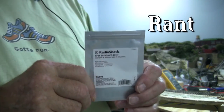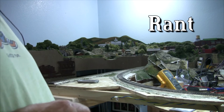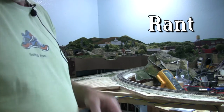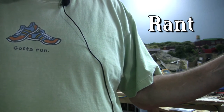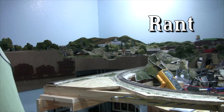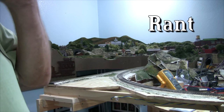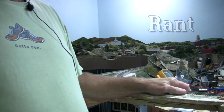Radio Shack used to be a really good store to get electronic parts. I used to go in there all the time. But now when you go in there they should be calling it cell phone central, because it's nothing but another cell phone store. The electronic parts are condensed down into a little square cube with drawers, with a minimal amount of parts. So why call it Radio Shack anymore.